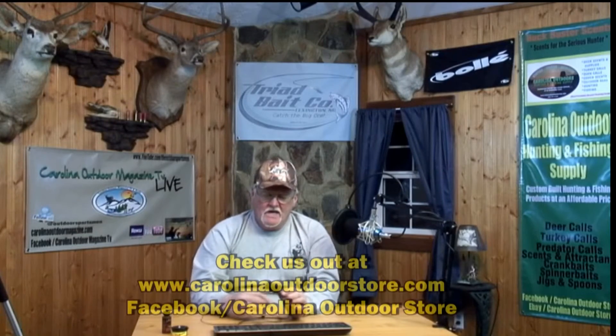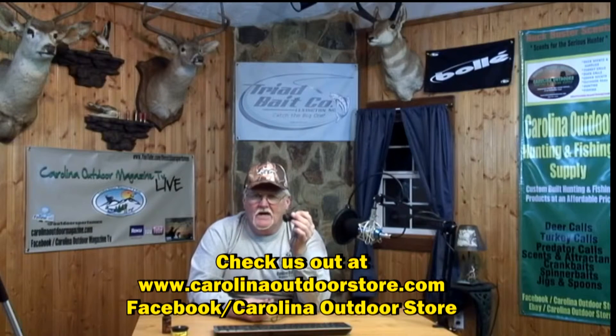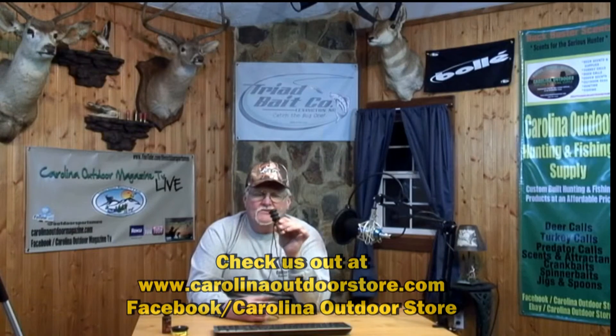It does come with a lanyard. You can get these on our store at Facebook Carolina Outdoor Store, or you can go to our website at www.carolinaoutdoorstore.com. They're not that expensive and we sure would like for you to have one of these for the coming squirrel hunting season. Thanks for tuning in and watching this video. Hope to see you again next time. I'm Jim from Carolina Outdoor Hunting and Fishing Supply — we'll catch you somewhere next time in the great outdoors.